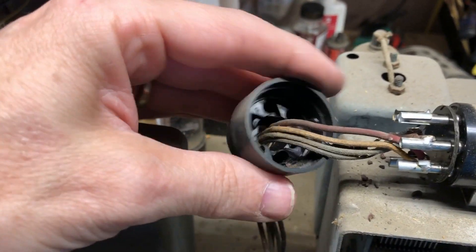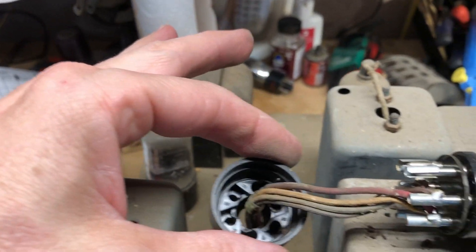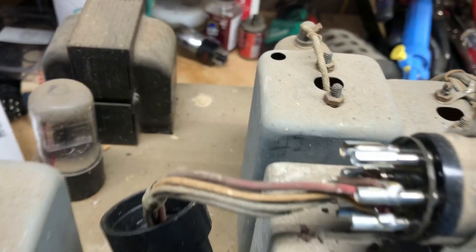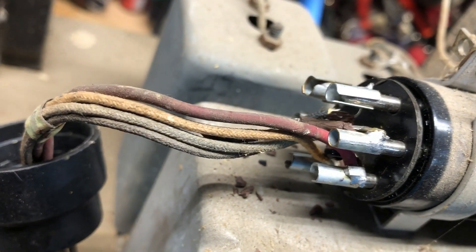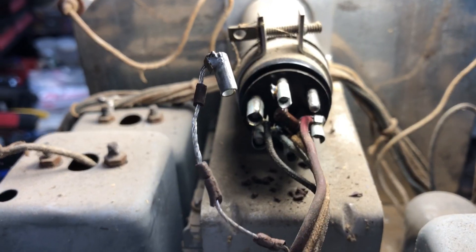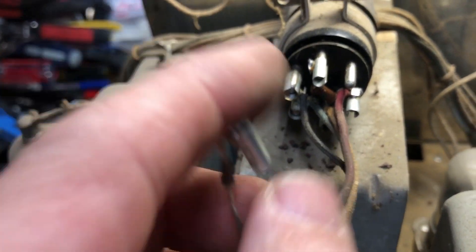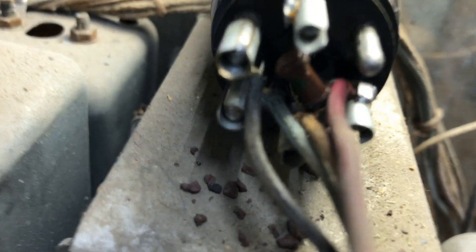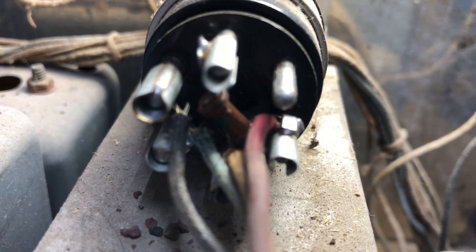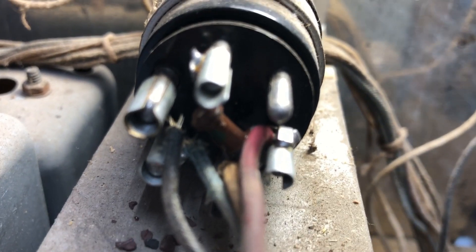I went to take the tube socket off and it came off in my hand — usually these are really hard to open. So while I've got it open, I'm going to pull the pins off and rewire the one pin that the rubber-coated wire is on. It actually makes it easy that it fell apart like that. There's a 1 megaohm resistor up in there and those are usually always bad, so I'm going to replace that while I'm in here and inspect the other wires, then put it back together.